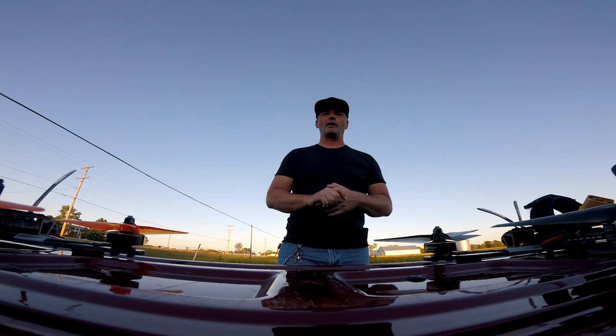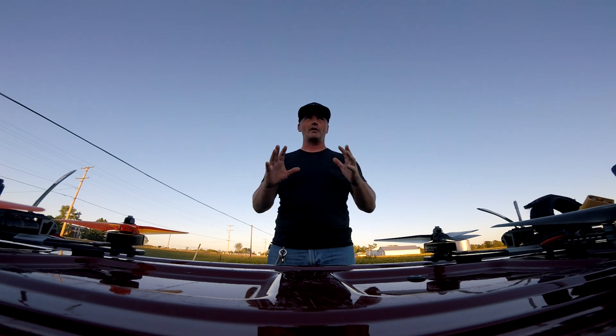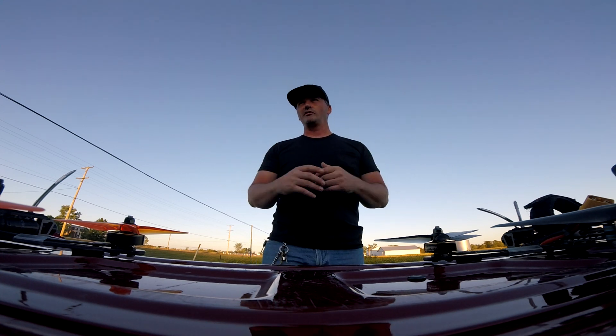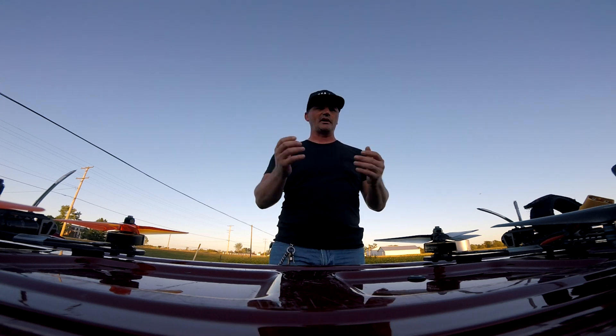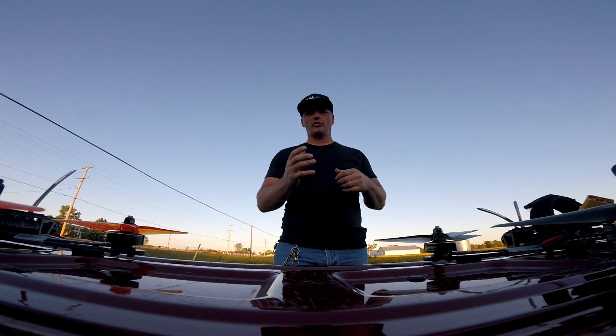I am JT, your pilot — I appreciate each and every one of you stopping by to check out my videos. I'll have more coming very soon. Sorry this is kind of a rough video with all the noise, but I wanted to do a quick video before the sun went down tonight so you can check out the new Hobbywing G3 stack.